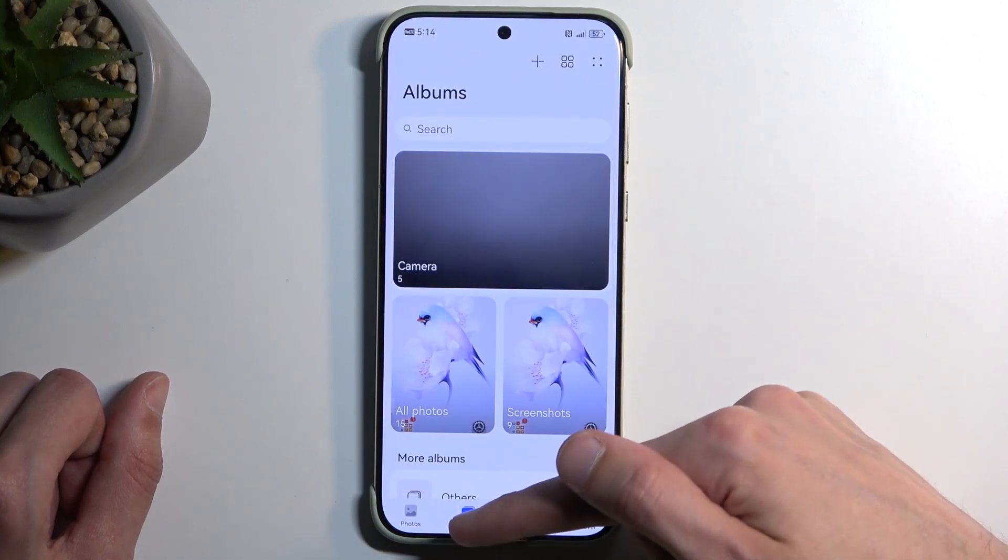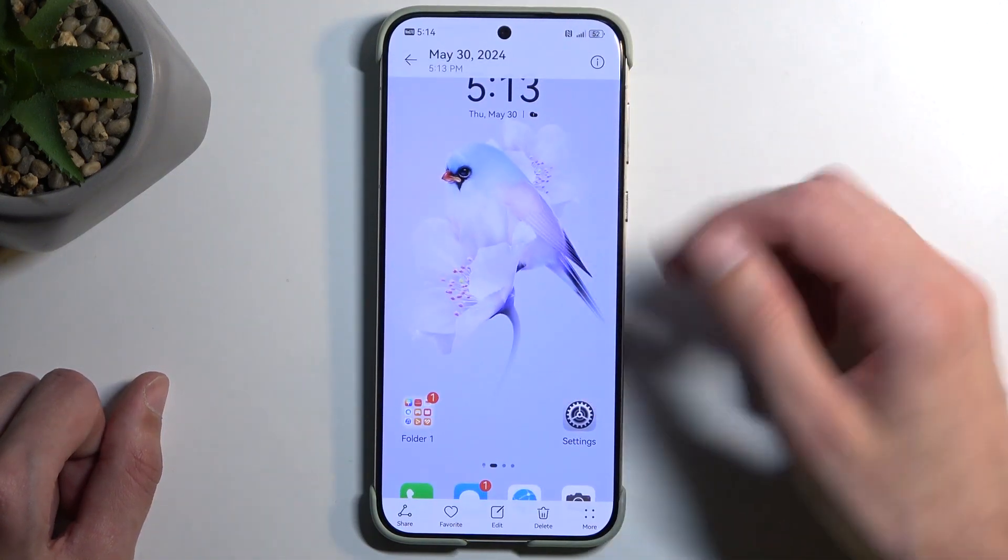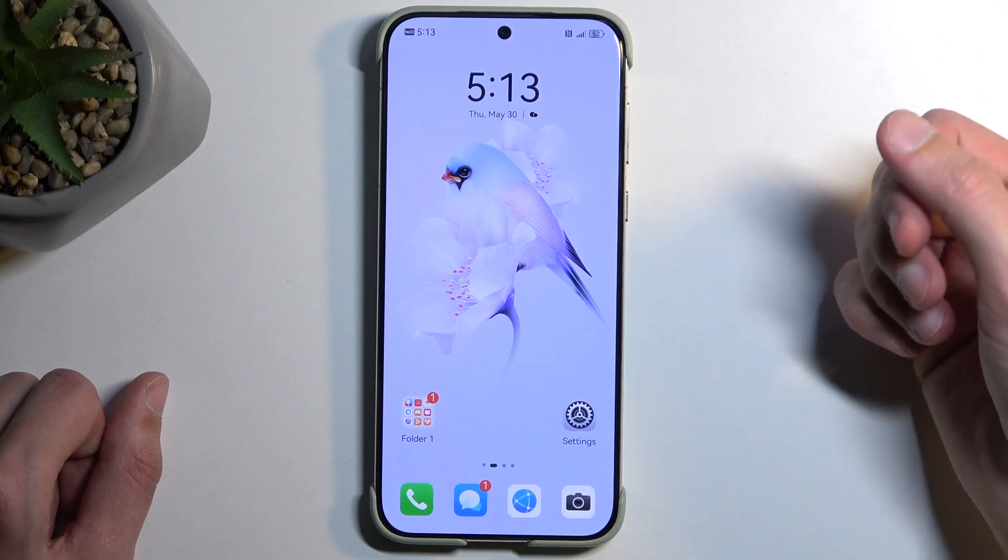In the gallery, you can navigate to Albums and then Screenshots, and in here you'll find all the screenshots that you have captured over time. And here's the one that I have just captured.